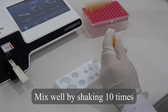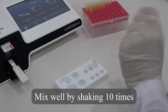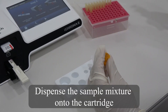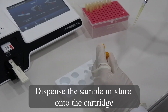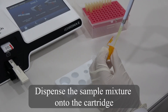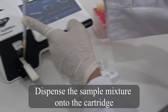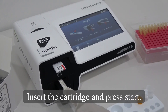Mix well by shaking 10 times. Dispense the sample mixture onto the cartridge. Insert the cartridge and press Start.